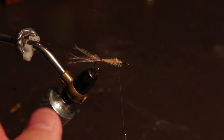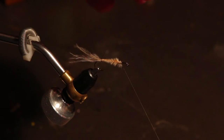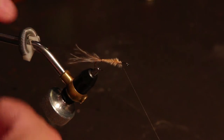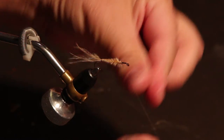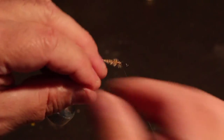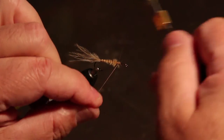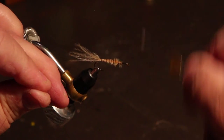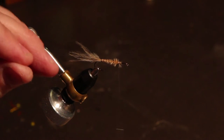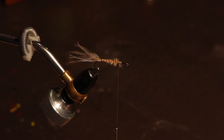Take the rest of them out of the hackle pliers and make sure it's good and secure. Now we're going to take the four pound Maxima and do a reverse rib — going the opposite direction that we wrapped the marabou — and space those out nicely. Part of the reason for this is the segmented body appearance, but also for durability: if you don't wrap something over those marabou fibers, the first fish that eats that fly will chew it up. Tying in the Maxima both creates segments and makes the body a lot tougher.